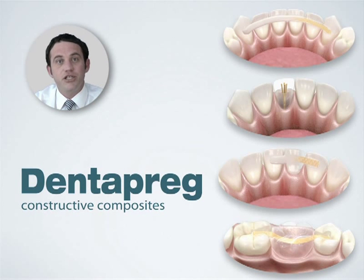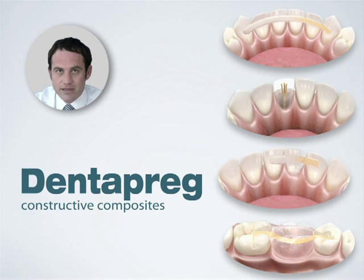Hi, I'm Steve McConaughey, the Educational Consultant here at Dentipreg. Dentipreg is a constructive composite, which means you can use it for building reliable, safe and highly aesthetic dental structures such as splints, direct or indirect minimally invasive bridges, and pin posts for crown retention.